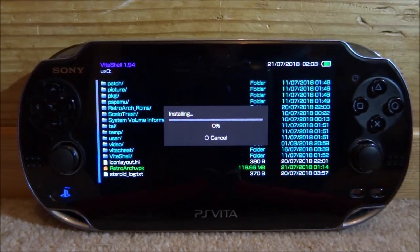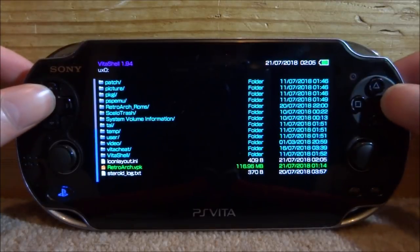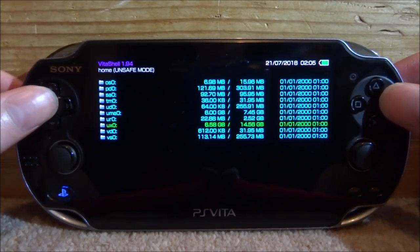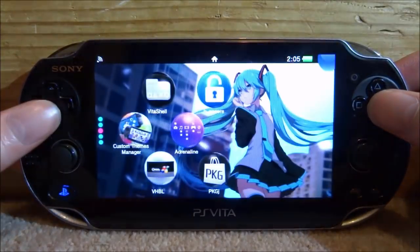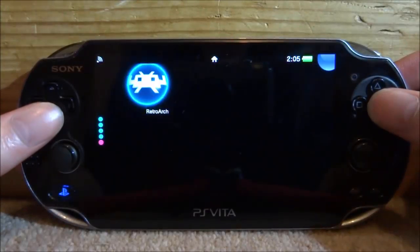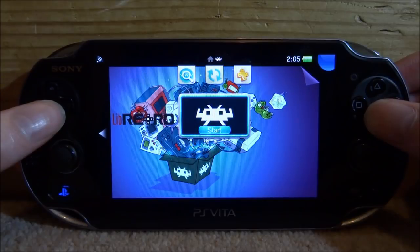For some reason it takes about two minutes to load up the package. It stays on zero percent for a few minutes so just keep that in mind and wait. Once it has finished installing, press circle to go back to the main menu. Close VitaShell, scroll down, find the RetroArch bubble, and press X to start it.